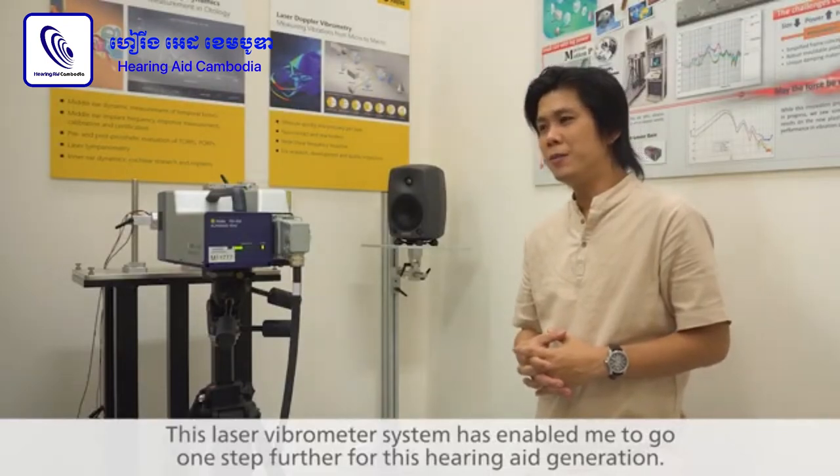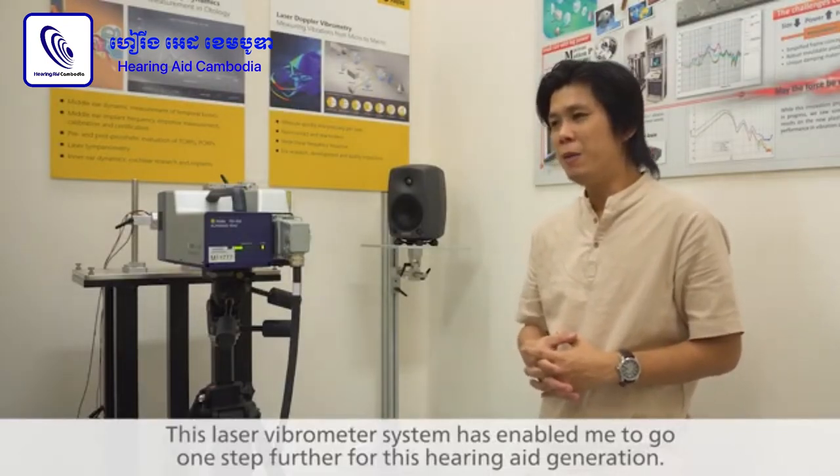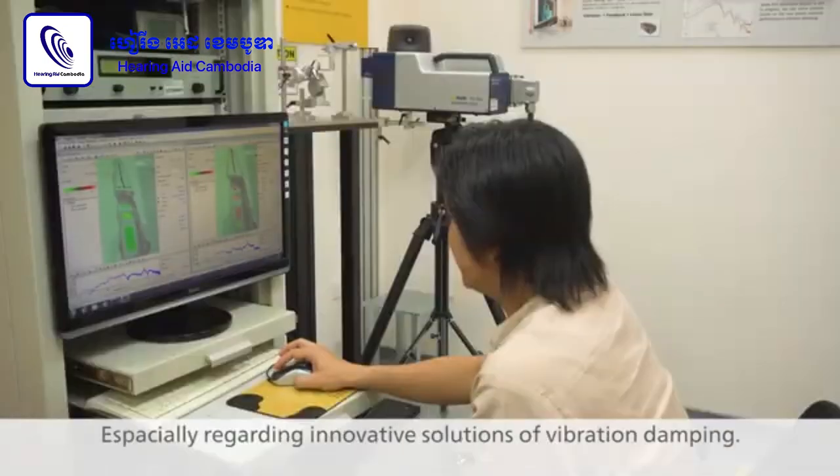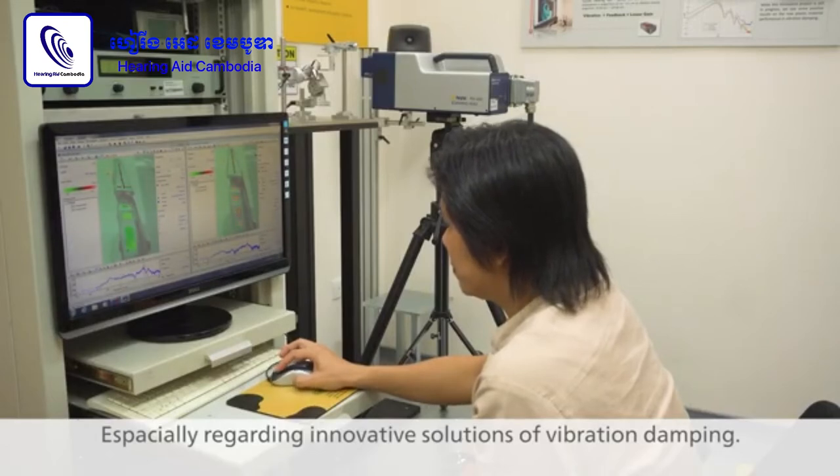With this laser vibrometer system, it has enabled me to go one step further in each generation of the hearing aids, especially when it comes to innovative solutions for damping in terms of vibration.